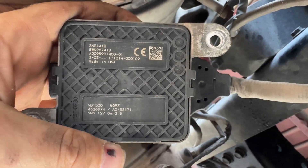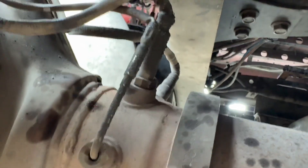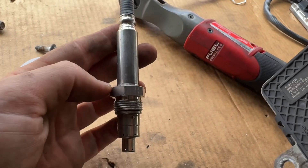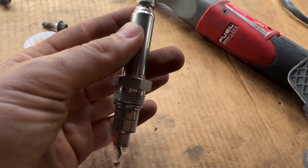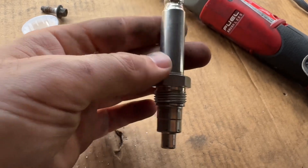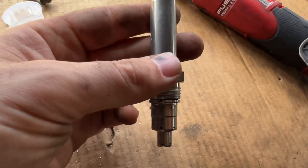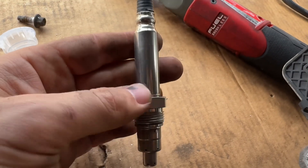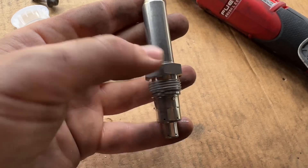Now you just add the new one and you don't need a special tool to open this because you don't screw the sensor itself. The jacket is spinning — so the sensor stays in place and you unscrew and screw the jacket.